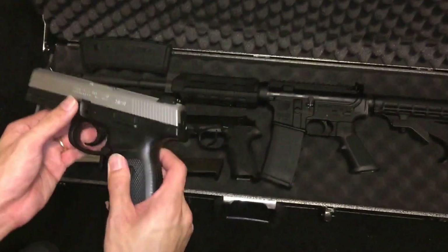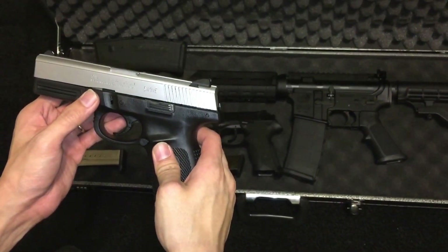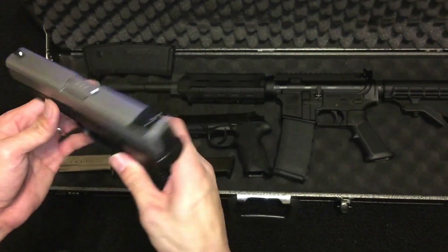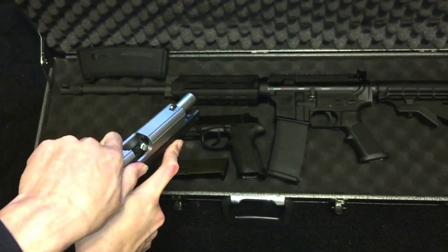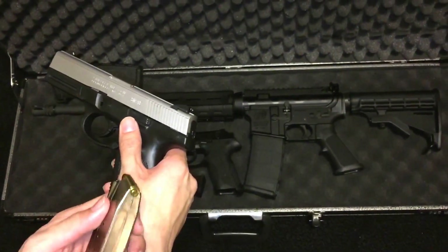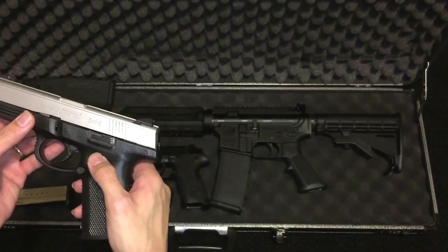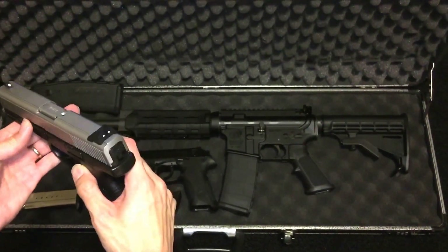The second gun I got was the Smith & Wesson SW9VE. This is modeled after the Glock, although Smith & Wesson doesn't really want to say that. As always, check the chamber — you can see there's nothing, no bullets in there. This comes with two clips each holding about 15 rounds, plus one in the chamber. I bought this for about $250 — a really cheap gun — just to have a 9mm.